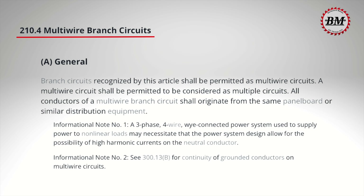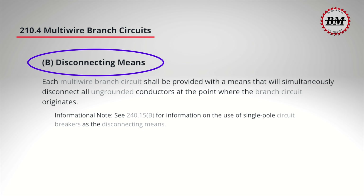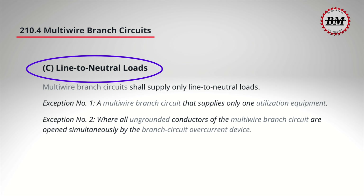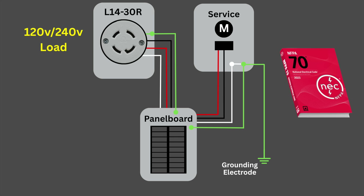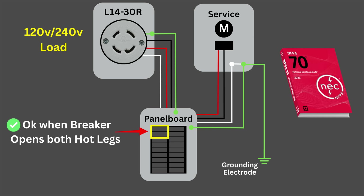Unfortunately many of these circuits are not installed to current code. Article 210.4 covers multi-wire branch circuit requirements. 210.4(a) tells us they're considered multiple circuits and all wires must come from the same panelboard. 210.4(b) — disconnecting means — tells us the hot wires must be simultaneously disconnected. 210.4(c) — line-to-neutral loads — tells us that multi-wire branch circuits can only supply line-to-neutral loads, not 240-volt line-to-line loads, though exception 2 allows line-to-line loads as long as the hot wires are simultaneously disconnected, which is already required.